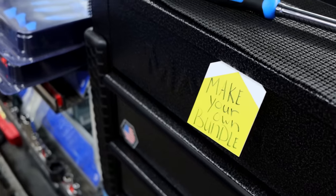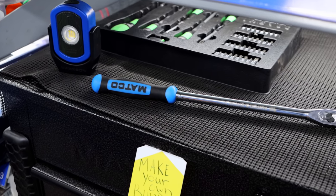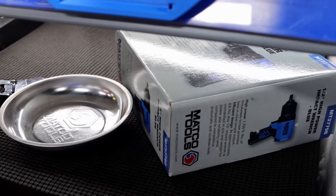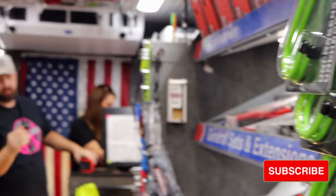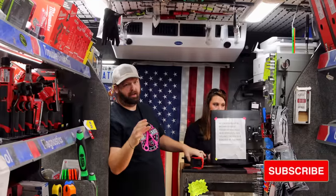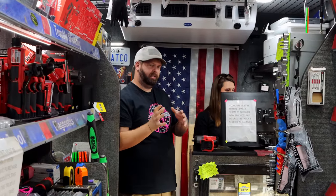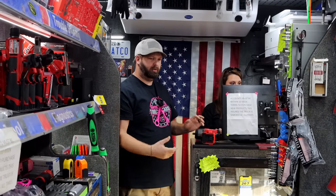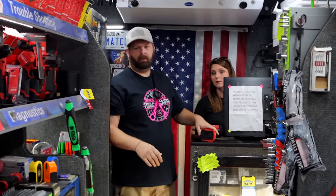Make your own bundle — that's it. Normally we have the bundles set up on the back wall, but with the three carts there, it would be kind of hard to do that. When you turn it, it's just enough to cause a little bit of issues. Once we sell one of them, we may move one around and figure out a way to make it work.